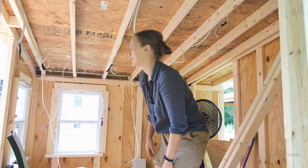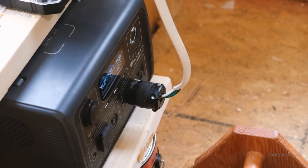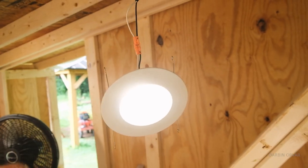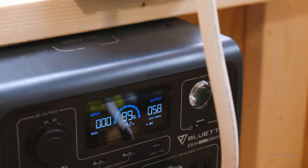It'll be its own little self-contained unit where power is coming in and power is being used for lighting. We'll have a switch on the wall — you just turn the switch and the lights come on. Testing them out now: six of these all together using 58 watts.